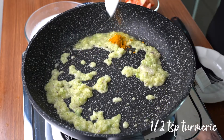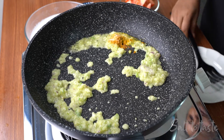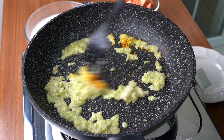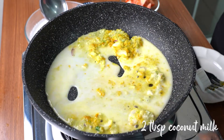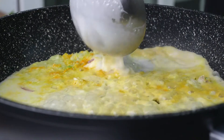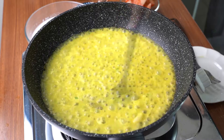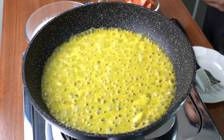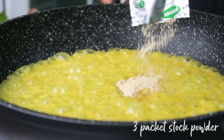Adding turmeric to bring out the color, and salt. The Maggi noodle stock already had salt, so I'm adding very little salt. Now I'm adding in coconut milk and then bringing it to boil. I'm adding in the powder stock from Maggi Mee noodles.